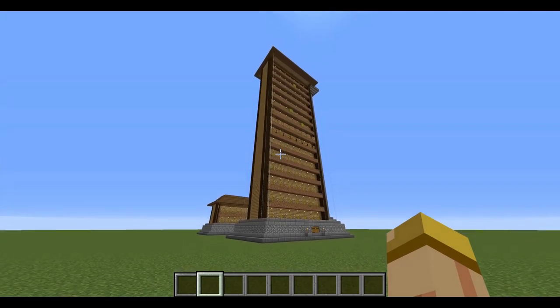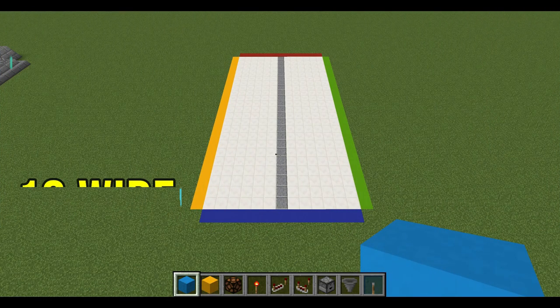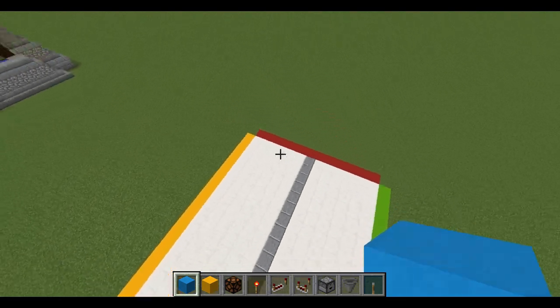The beauty of this is you can make this any size and it is lag-free. Now enough talking, let's jump right into it. Make sure you have a 13 wide by 23 long setup like so. Right here in the middle we're going to go all the way to the back.